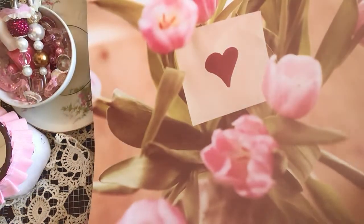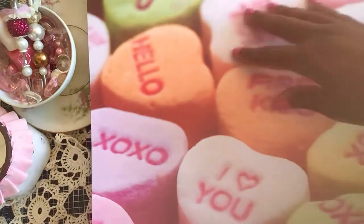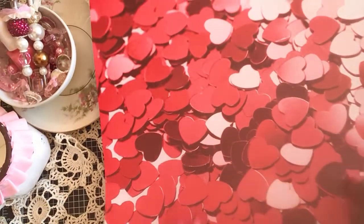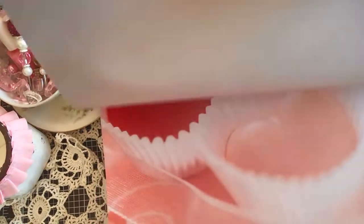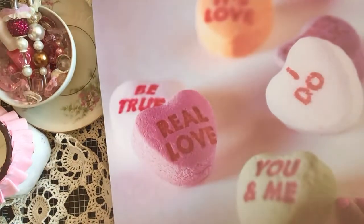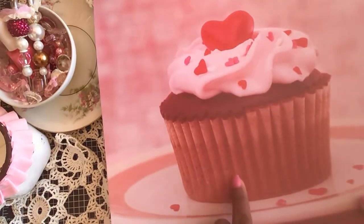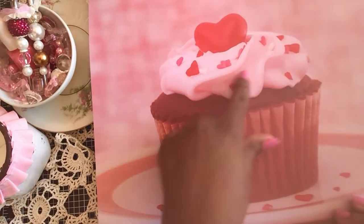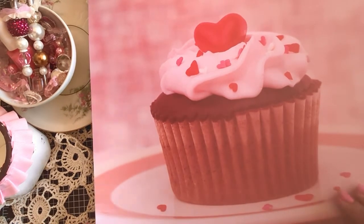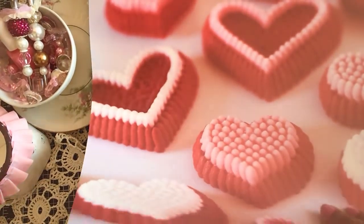Another bouquet of flowers, then some conversation hearts — not exactly sure why some are so blurry. Then some repeat pages — scattered hearts and a bouquet — and some chocolate hearts. There's a large cupcake with a red heart in the center, some buttercream icing, and a chocolate cupcake base — this one is really cute. I would cut that one out and add it to a craft.